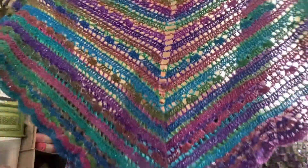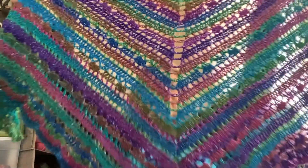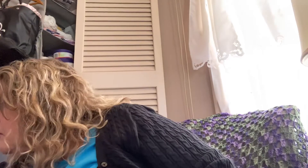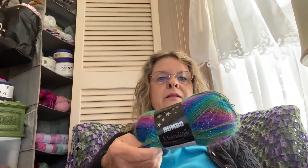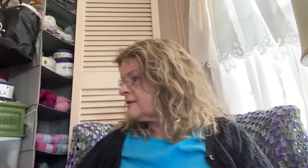I have finished the Cressida Shawl and I love how it came out. I just love those jewel tones. I used the Bumbo Moonlight Fingering Weight Yarn from Hobie in the colorway Galaxy. I just love those colors. So that's a finished object.